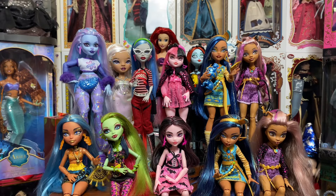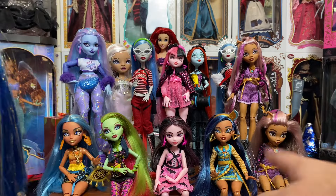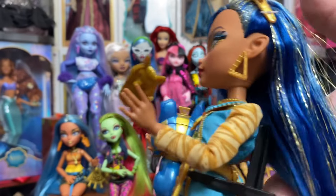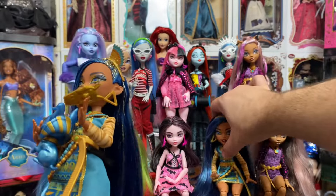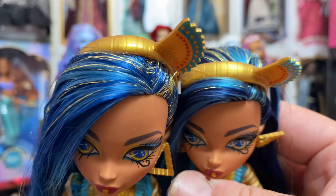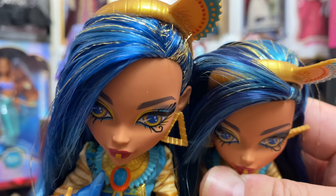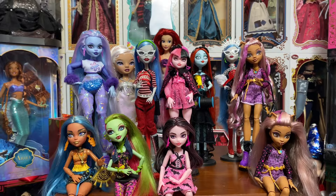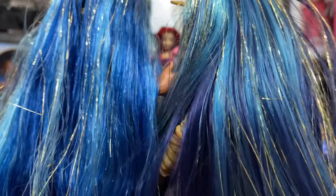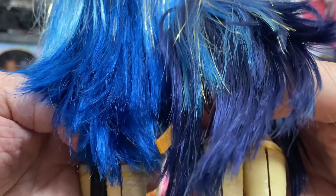There are variants on the market when it comes to G3 dolls that do have Saran hair. One of the variants is the Saran variant core Cleo. If you do the weight test and pull up, the hair hangs down, and unlike her poly counterpart she has a mix of colors — blue, light blue, and darker blue intermixed throughout. The color is sometimes a dead giveaway. The darker blue is much deeper in the poly than in the Saran. This is Saran, this is poly — it's almost like a dark purple-blue versus a nice navy blue.